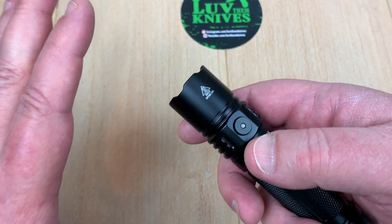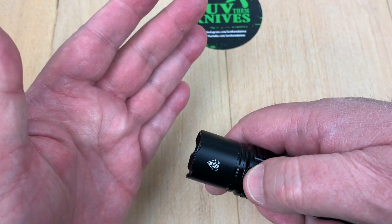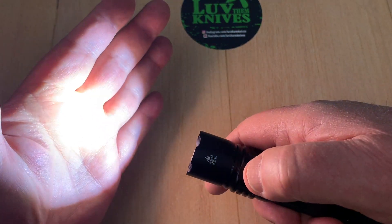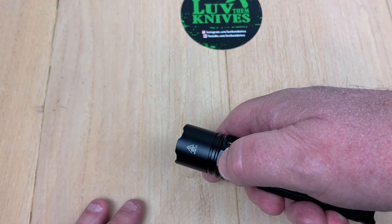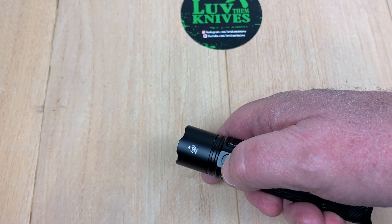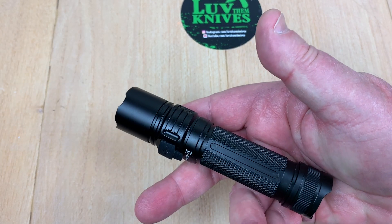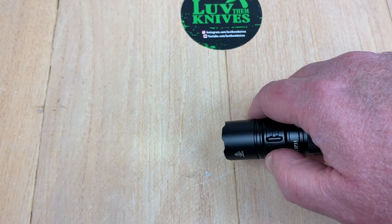This operates a lot like an O-Light: push and hold for moonlight mode, then push and hold to cycle through different brightness levels, double tap for turbo, triple tap for strobe. Once strobe is going, double tap again gets you SOS, and double tap once more gets you beacon. Quick click is off, but push and hold brings you back to firefly mode.